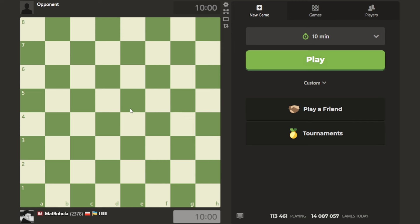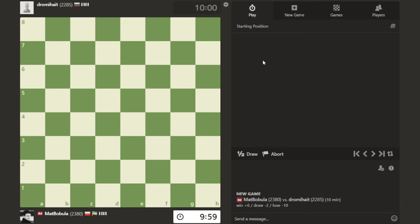You can watch the board, and a very important thing - on the right side you can also see the notation. If you're not sure what happened on the board, take a look at the notation and try to realize what is going on based on that.